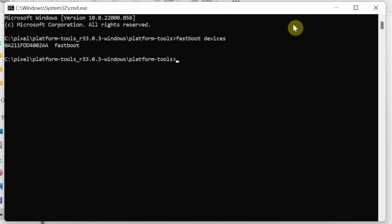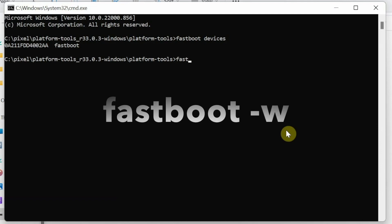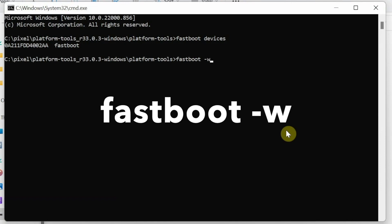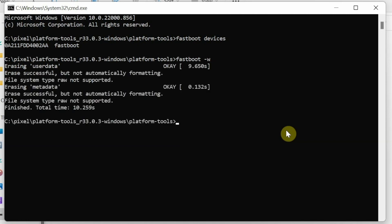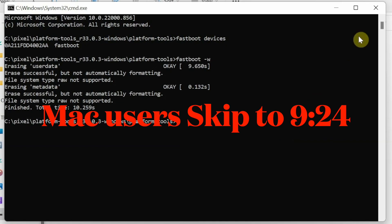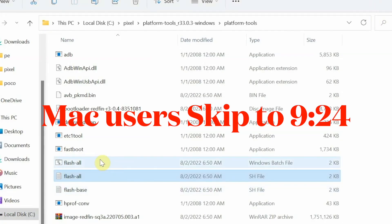If your device is not showing up on Windows, it means the drivers are not installed — the video for that is in the description. Once your device is detected in fastboot mode, the next step is to wipe data. The command is 'fastboot -w' (Mac/Linux users prefix with './'). This erases your user data, performing a factory reset on your Google Pixel — your pictures and videos will be lost, so make sure you have a backup.